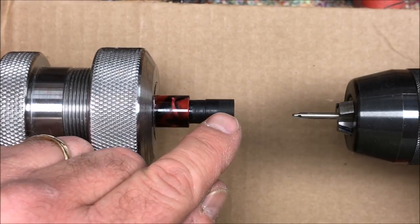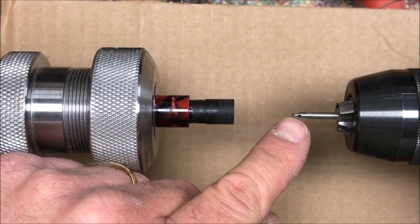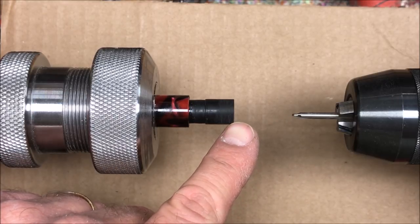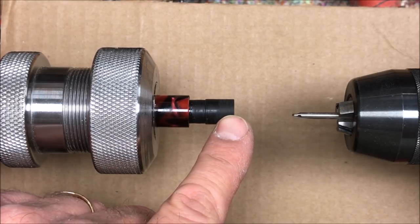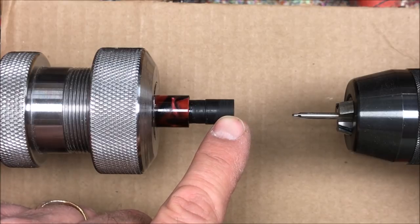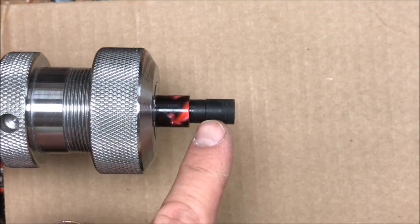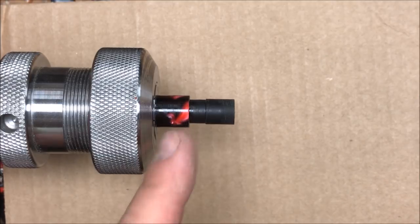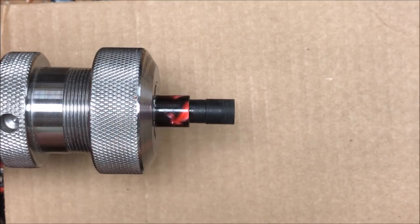With the end of the blank faced off and perfectly square, I'm going to use the smallest starter bit I have and start a hole dead center. I'll then come back and drill a 7/64-inch hole all the way through. With the hole drilled, I'm now going to true this front section up so I can flip it around in the collet chuck and start working on the other end.